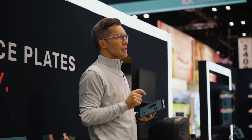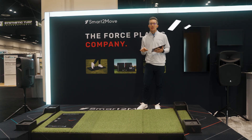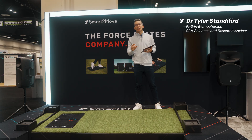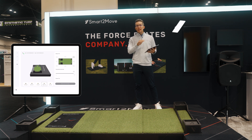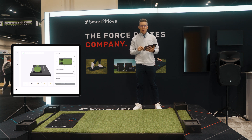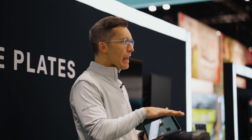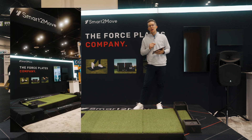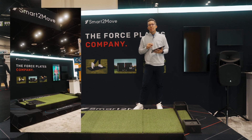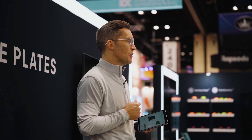Golf is often played on uneven lies, which is why I'm happy to show you one of the newest innovations from Smart to Move — the Smart Stage. This is an incredible resource to help you set all sorts of different slope conditions from eight different locations and different slope percentages, to really start to understand what happens to a golfer's ground reaction forces as you get them off of that level, perfect lie that they often don't have. This is a key aspect of understanding ground reaction forces for your players to understand how they can adapt very quickly to these ever-changing situations on the golf course.